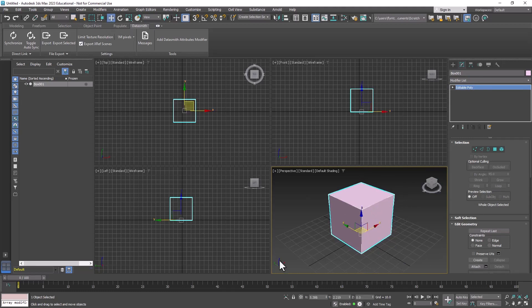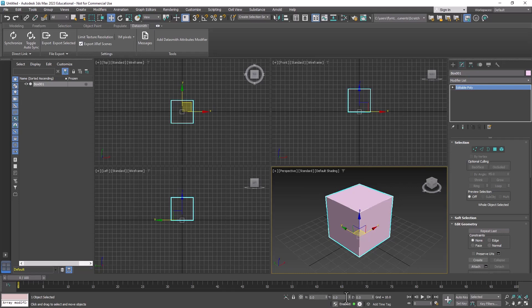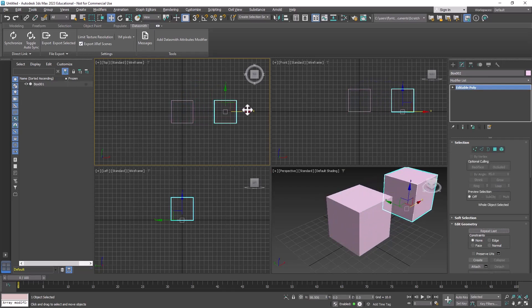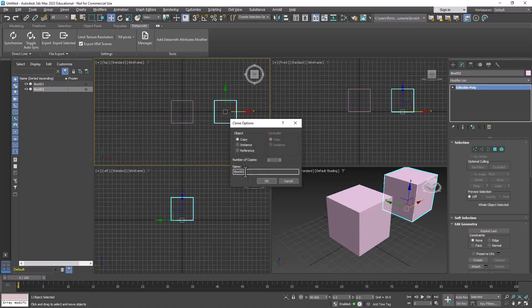Let's get the move tool and make sure it's centered in the X and Y coordinates so that it's centered on the world. We're going to use two copies of this box, so let's hold down Shift and move one over to create a copy — make sure it's set to Copy and click OK.